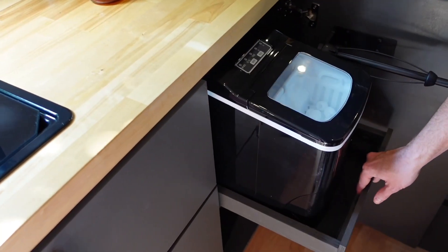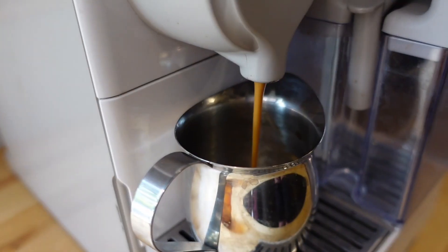We also have an ice maker and espresso machine, so while James makes us some delicious ice lattes, let me tell you about our best tip yet.